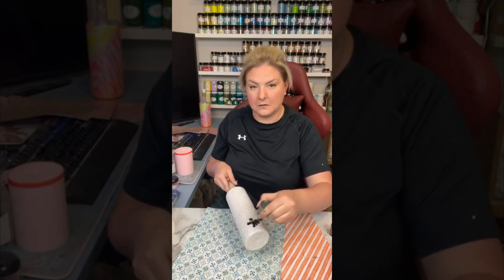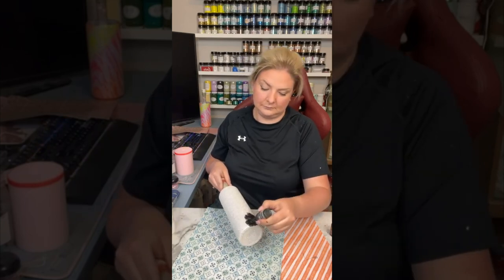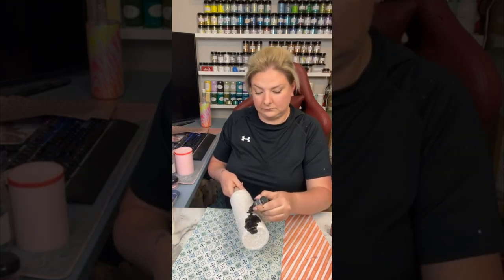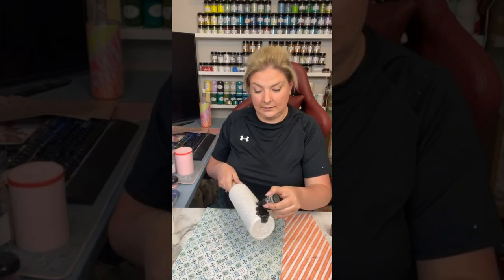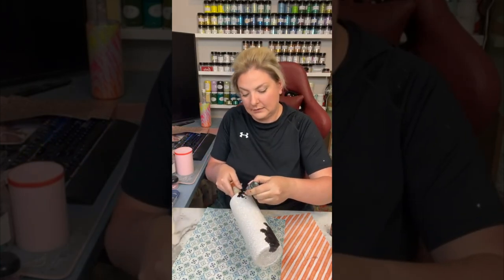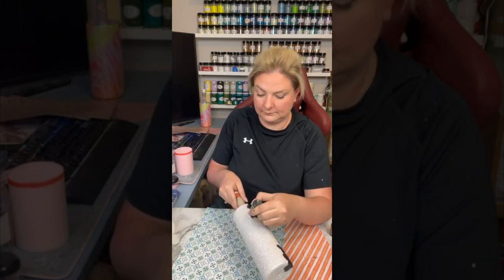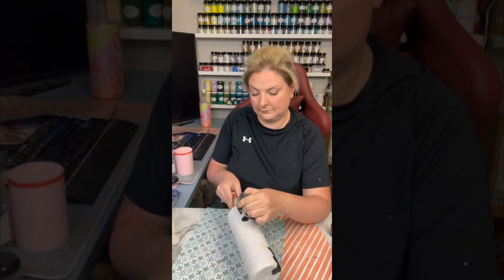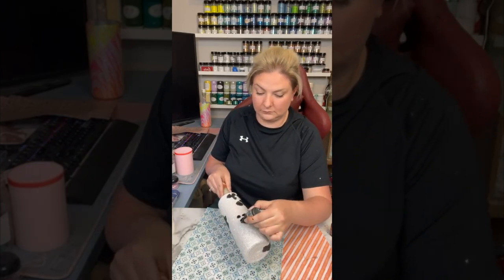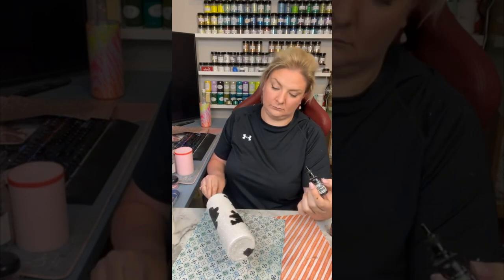Here I'm using a black alcohol ink from Pinata — you can definitely use whatever you have on hand — but I'm just taking the tip of the alcohol ink bottle and dabbing the alcohol ink onto the cup. I start with some bigger spots at the bottom and at the top and then just move around until I get the pattern that I like. I dab the alcohol ink onto the cup and it takes a second for it to fully get its shape.